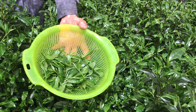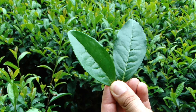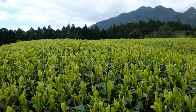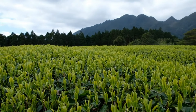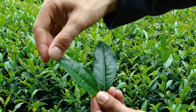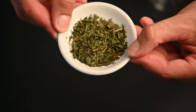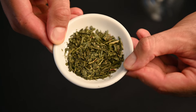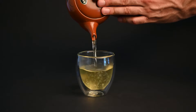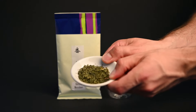While gyokuro and sencha are made from the youngest sprouts of the tea plant, bancha is actually made from the more mature leaves. This tea is actually lower in caffeine and higher in minerals. The tea plant produces caffeine as a defense mechanism to deter insects, and because older leaves are tougher and less vulnerable, they don't need to produce as much. These older leaves produce a completely different flavor profile, with softer notes of wet wood and popcorn. This tea is often consumed after meals because it's less acidic and can even help with digestion. After sencha, bancha is the most common type of green tea in Japan.